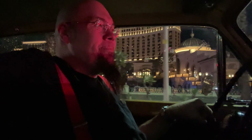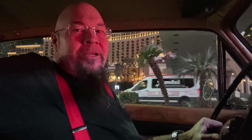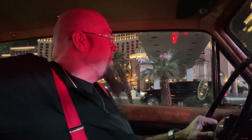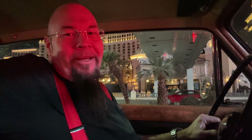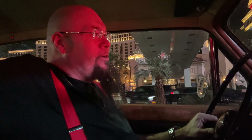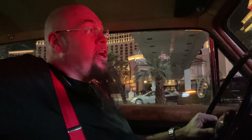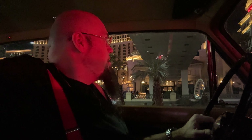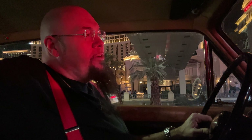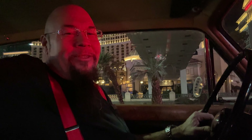I'm putting this out there as a warning. If you want to enjoy these kind of cars you're going to have to either be a mechanic yourself or have somebody close to you that is and doesn't charge much. Anyway — let's enjoy the Las Vegas trip on this cool December night in a classic 1967 Rolls-Royce Silver Shadow.